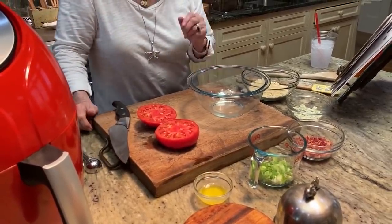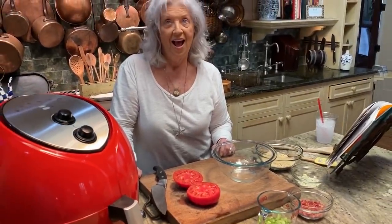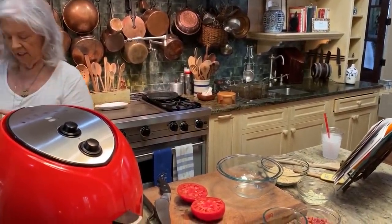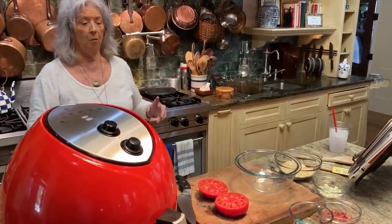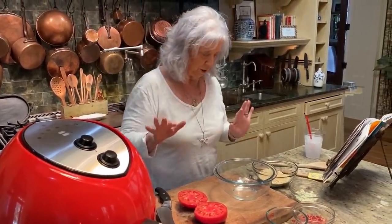That is one pretty tomato. I've gotten where all I wanna use is heirloom tomatoes — I love heirlooms. They've just got such an intense flavor. Actually, this is just a green tomato, that's not an heirloom, is it? I've got to go to the store apparently, because this was our last heirloom. But they are so good, y'all.